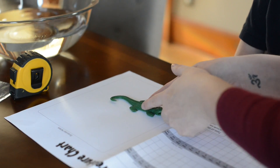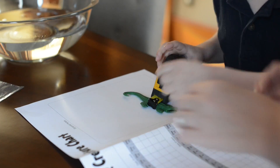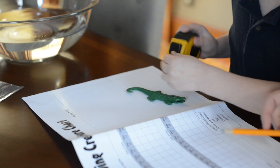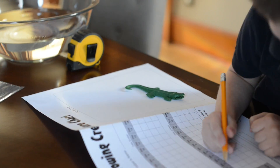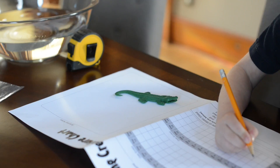And his width — that's how wide he is this way — let's do his width. His width is one inch. Do you want to write one inch, the dash dash, on the width? Okay, in the stacks. Great job.